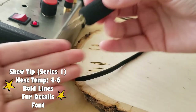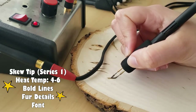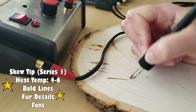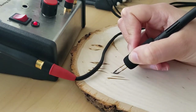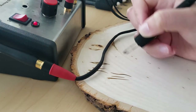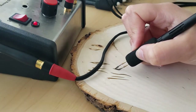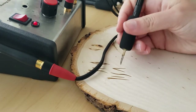The traditional skew pen is part of series 1. It is also really great for burning straight, bold lines. I use both the knife and skew pens at temperature 5, but it all depends on the kind of wood you're burning. The one I'm burning at the moment is basswood. I like to have a scrap piece of wood to the side and test all heat temperatures before I begin on a project.